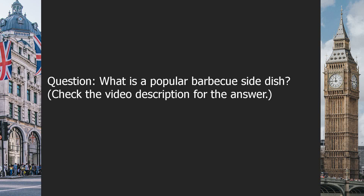Question: What is a popular BBQ side dish? Check the video description for the answer.